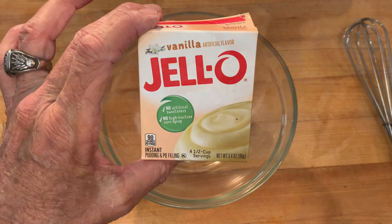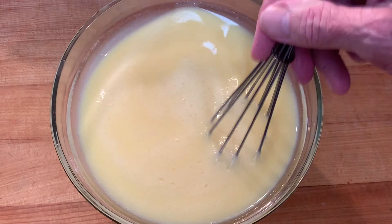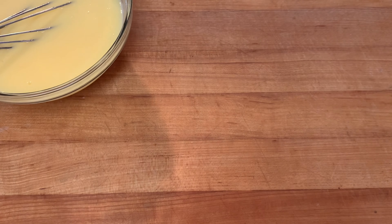Grab your box of instant Nilla pudding and make it according to package directions. Once you get it mixed, set it aside about five minutes to set.